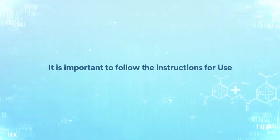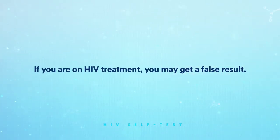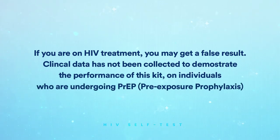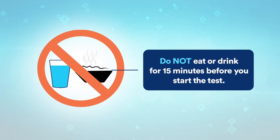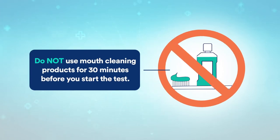It is important to follow the instructions for use to ensure an accurate result. If you are on HIV treatment, you may get a false result. Clinical data has not been collected to demonstrate the performance of this kit on individuals who are undergoing PrEP. If you are unsure, you should seek advice from a medical professional. Do not eat or drink for 15 minutes before you start the test. Do not use mouth cleaning products for 30 minutes before you start the test.